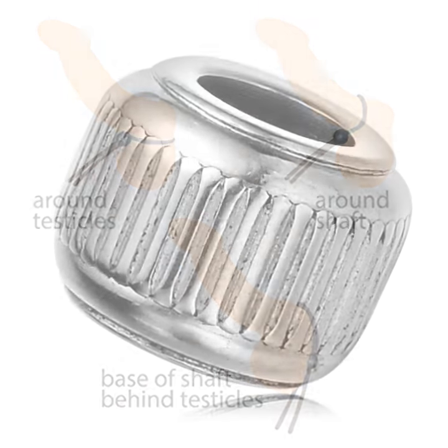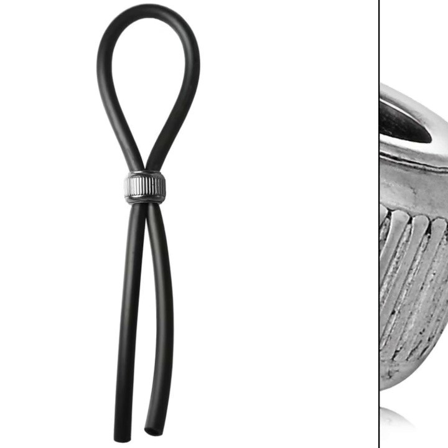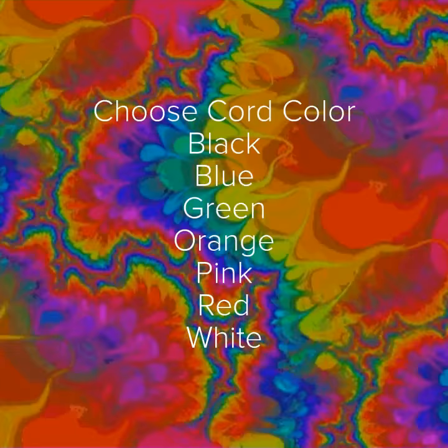Check out this stunning stainless steel scored bead on high quality silicone — fully adjustable, for a larger, harder erection. Choose your cord color.